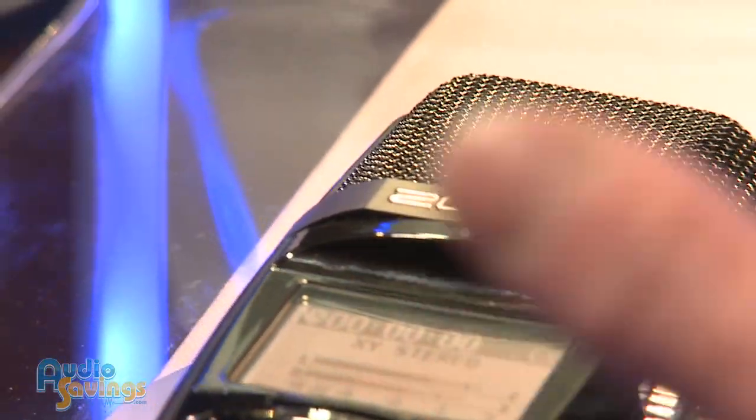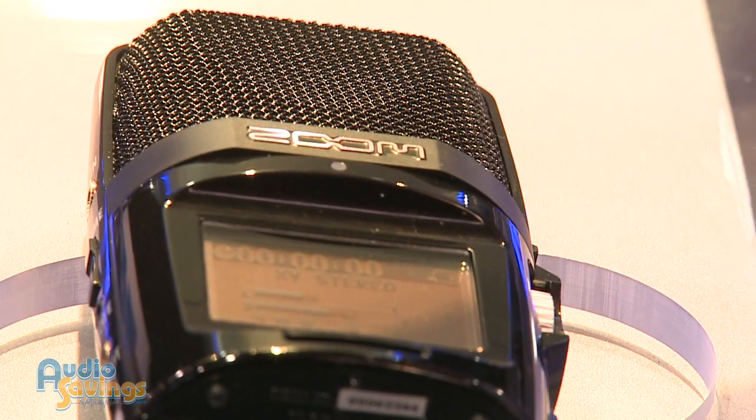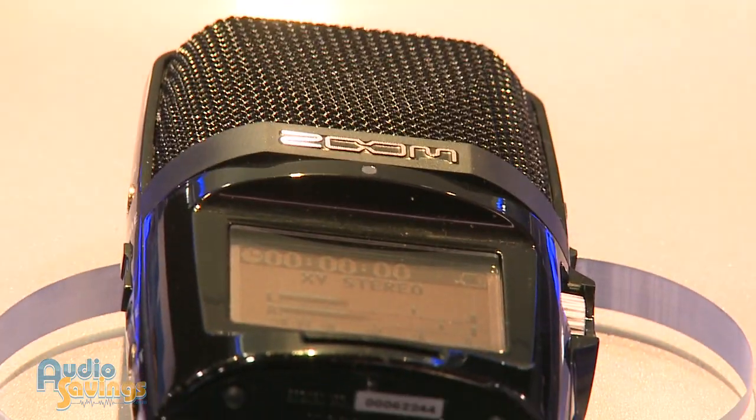Are the capsules new on it? Any new bells or whistles we're leaving out? The capsules on board this unit are all new redesigned capsules, similar to the H4N capsules, tweaked slightly and arranged in a different way because there are five on board, which is the first.